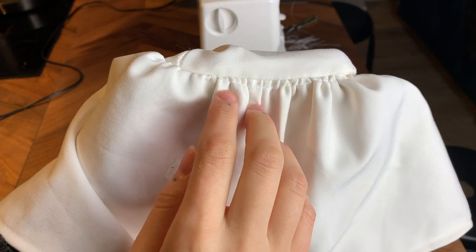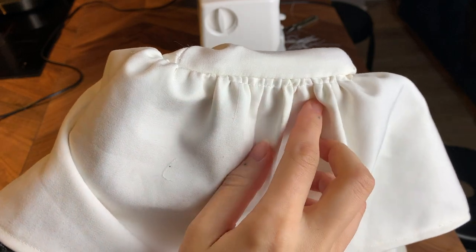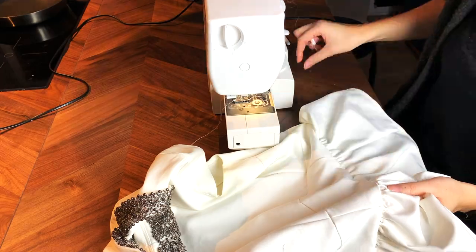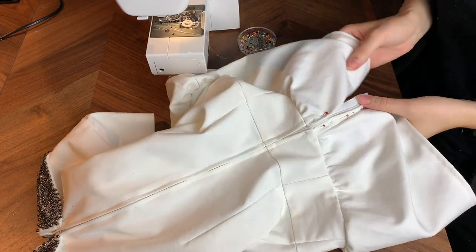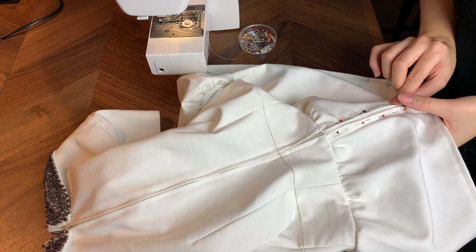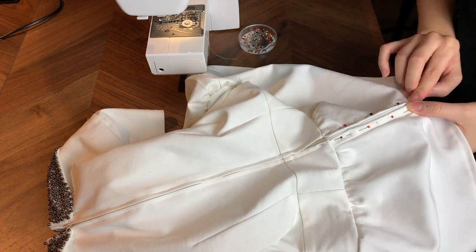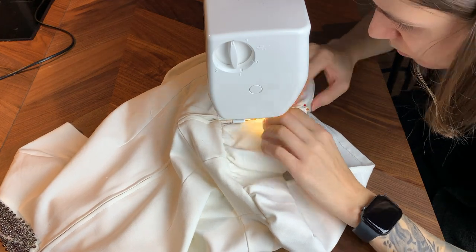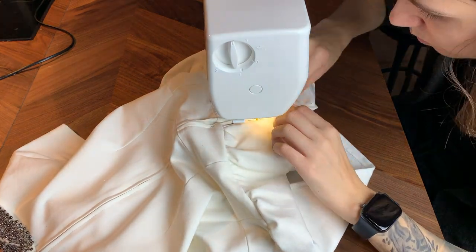Then I unpicked the gathering stitch that was visible on the outside. The final and scariest step was reattaching the zipper. I pinned it to match the original section above, changed my presser foot to a zipper foot, and sewed it as best I could — which was not great, but well.